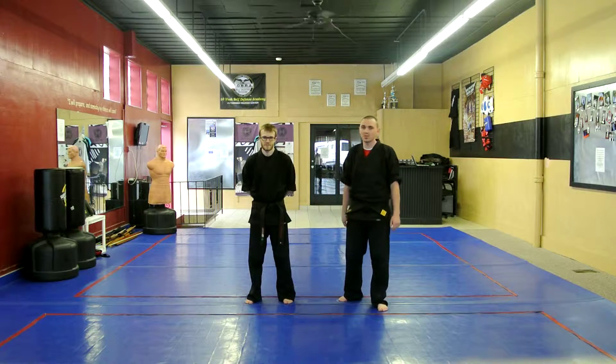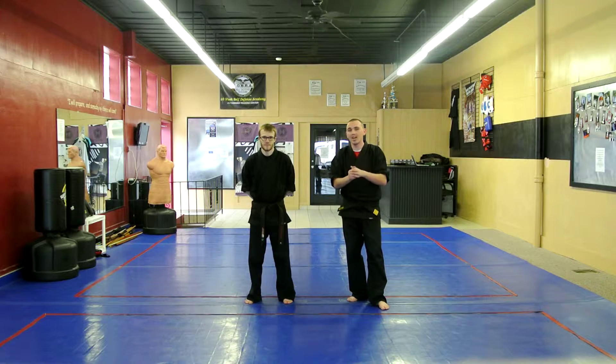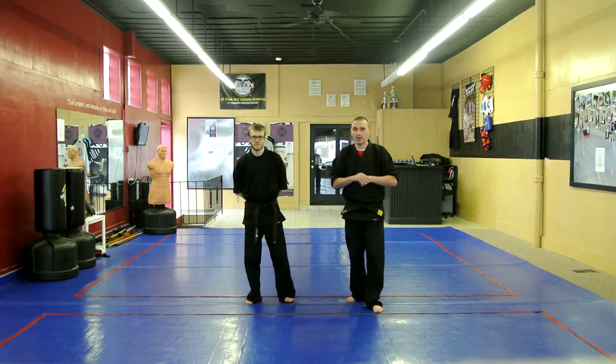Hey, this is Mr. Kelly and Mr. Thompson. We're going to go over the material for our control strike in Little Ninjas. This is for orange, orange-purple, and purple belts.